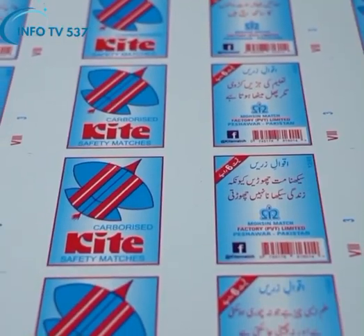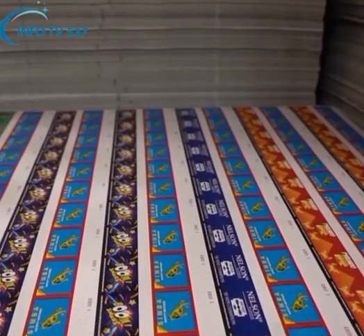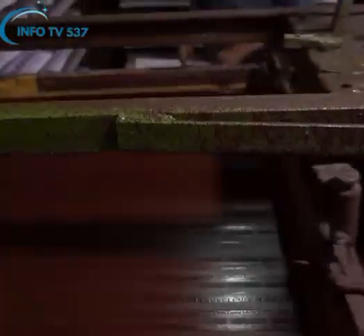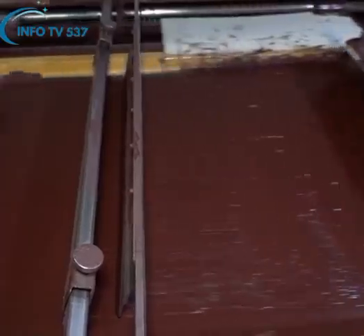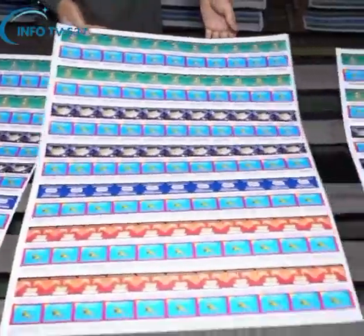The printed cardboards that form the external body of the match box are sent to the screening section. In the screening section, phosphorus paste is prepared and applied on specific parts of the printed cardboards simultaneously with the help of automatic and manual machines, due to which the match bag gets burnt easily after rubbing.